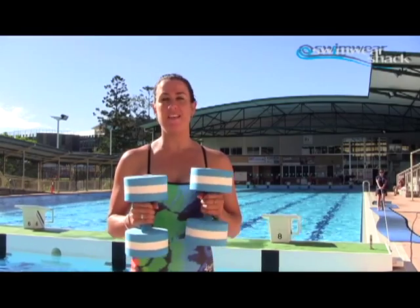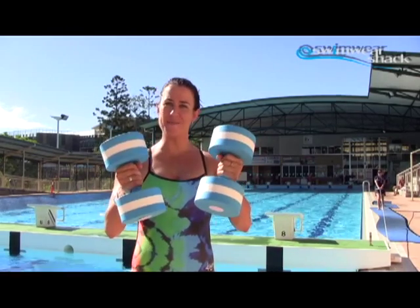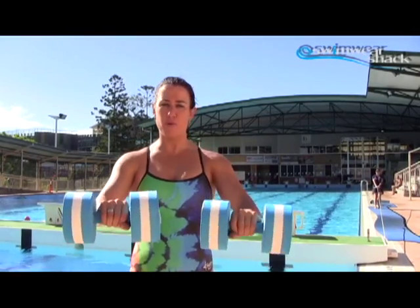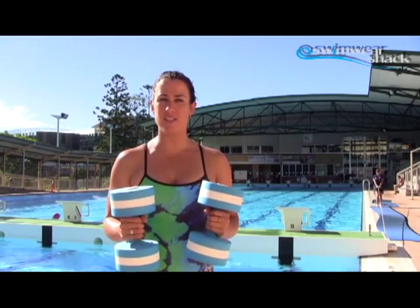These are the Speedo Aqua Dumbbells, they're used for water aerobics and for water running. Basically all you have to do is hang onto them and run through the water. You can use them for other things too — you can use them to push and pull through the water, push down to work the triceps, any way you really want to push them and you'll get a little bit of resistance through the water.